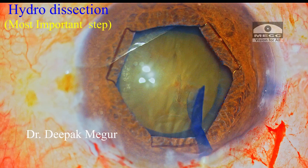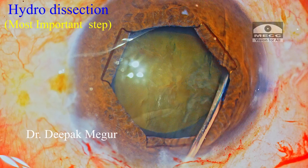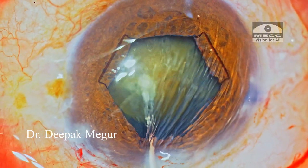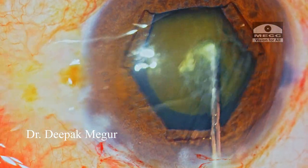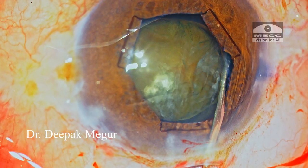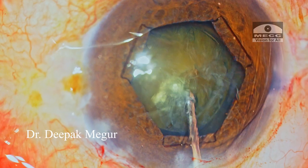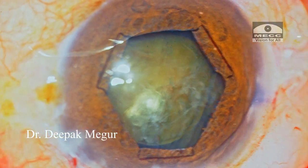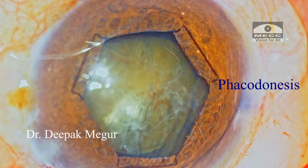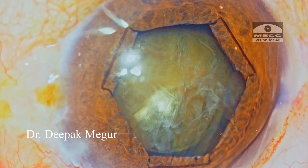The most important step in the surgery is hydrodissection. We want the cortex and nuclear complex to be totally devoid of any attachment. When I am trying to decompress the lens and rotate the nucleus, I can see that the entire bag is moving. It's time to go back and repeat hydrodissection and test again, but I'm convinced the nuclear complex is still attached to the capsular bag. So now the next most important step: I want to put in the CTR so that the bag receives equatorial stretch and support.